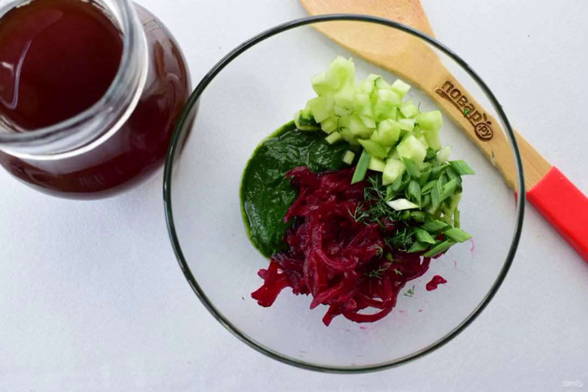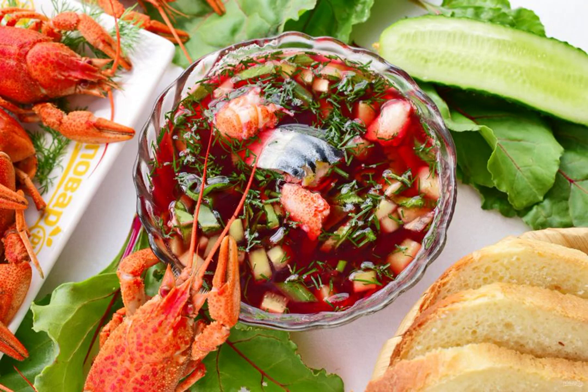In a bowl, combine the mashed mixture from the tops with the chopped vegetables and herbs, then pour in sour kvas and add salt and pepper to taste. Clean the cooled crayfish and remove the meat from the claws. Add pieces of fish and crayfish to the botvinia. Enjoy your meal!